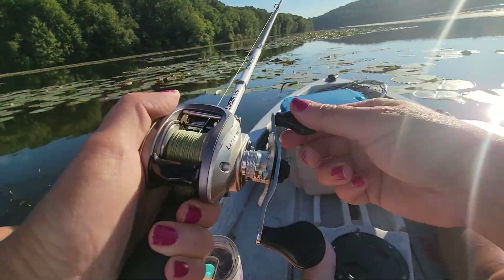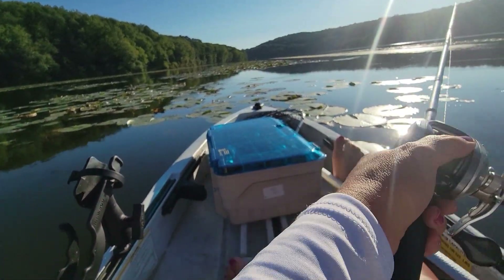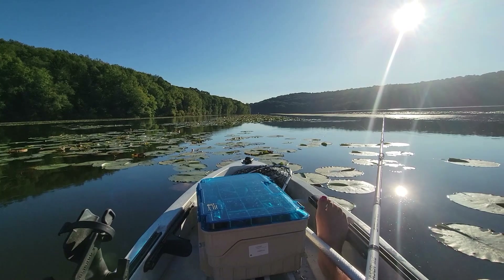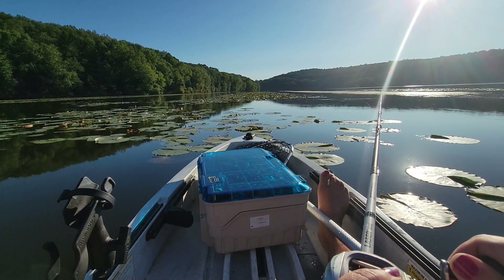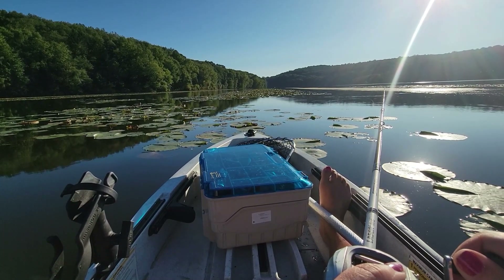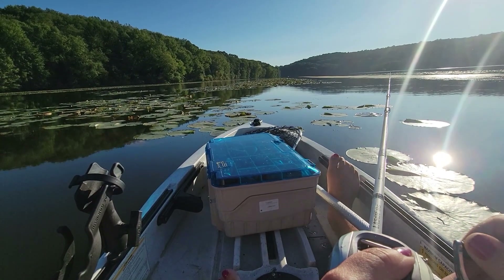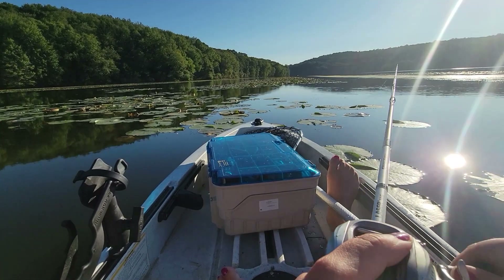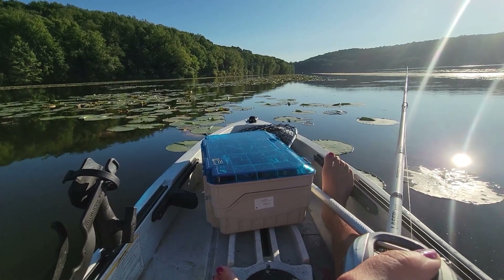My method is casting so I can watch my line sink down in the water, because I want that wacky worm to sit clear down on the bottom. Right in here there were some channels — lily pads, then clear water, and a bunch of weeds — so I was just dropping in the middle of all of that. Nothing was happening, so I reeled in a little to move my worm to a new spot, and then the action happened.